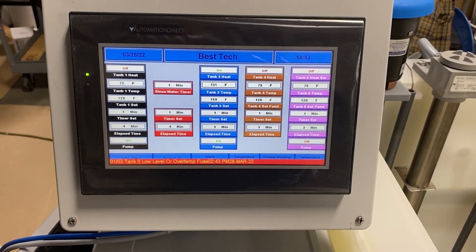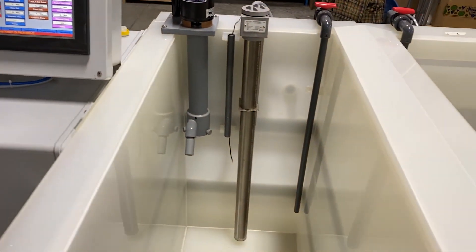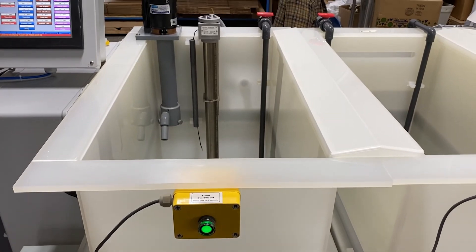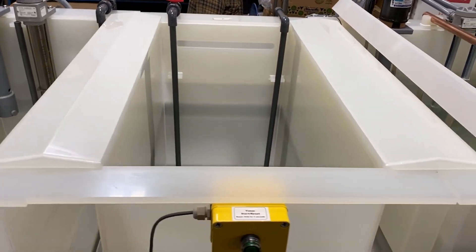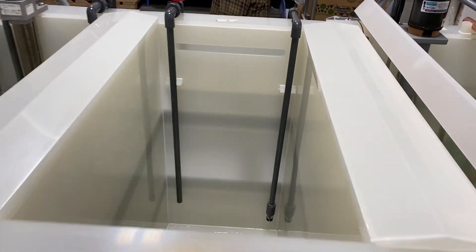Each tank is temperature, circulation, and time controlled with green flashing reset buttons on the front of each tank to indicate cycle complete. The alkaline wash tank features stainless steel heaters and circulation.